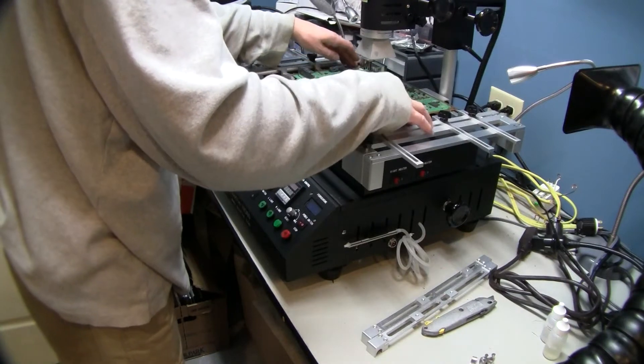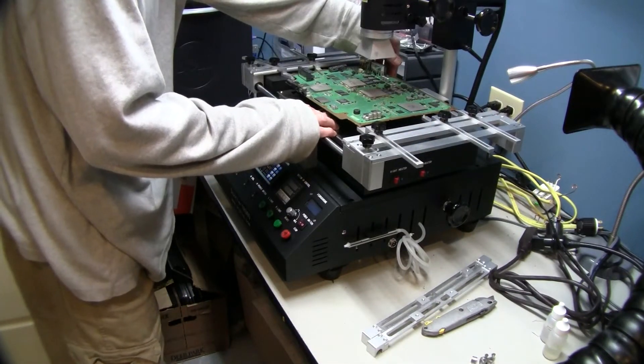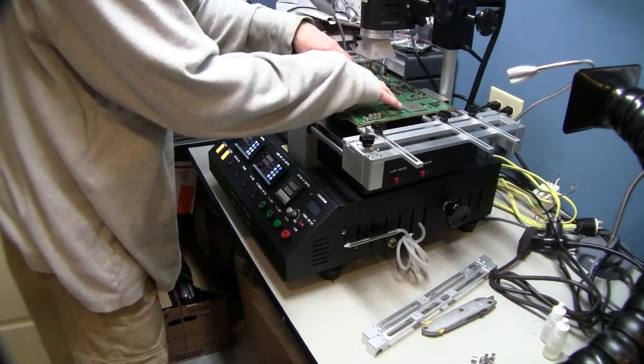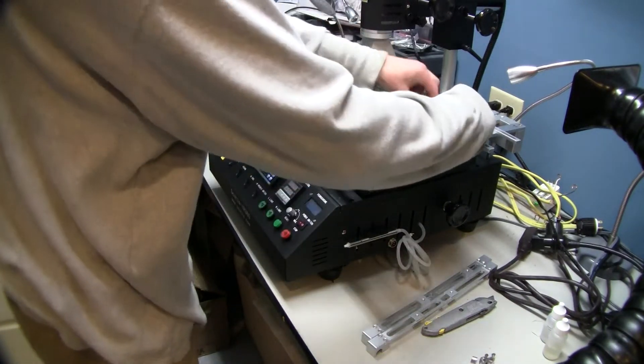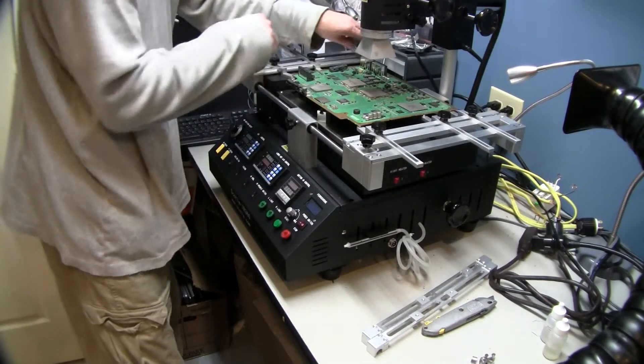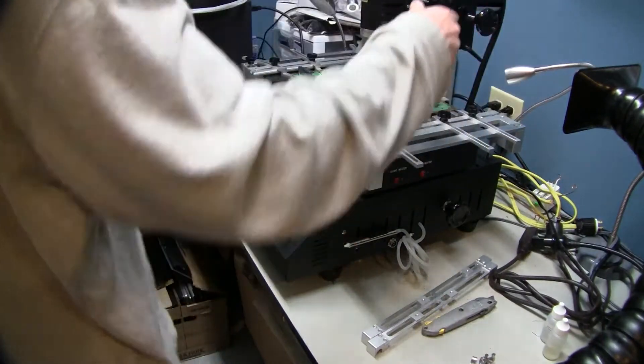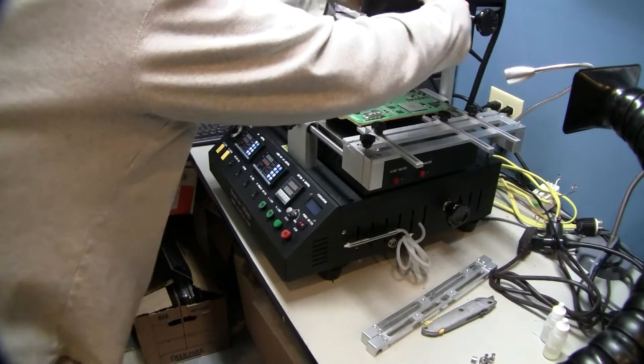Now that we're nice and flat, we've got front and rear support as well as center support so we don't have any sag. We're going to tighten everything up. We ran a few of these boards doing some reflows, and now we're going to check our nozzle adjustments.